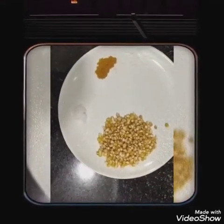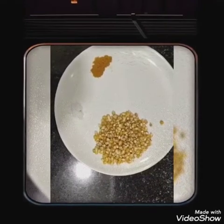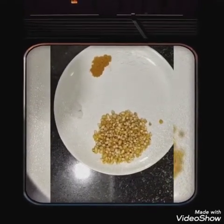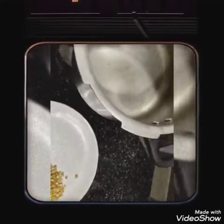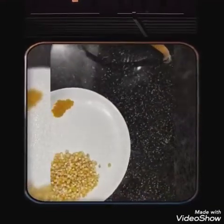I will start cooking it. This is the sunflower oil. We will cook it. I will use it. We will mix it.